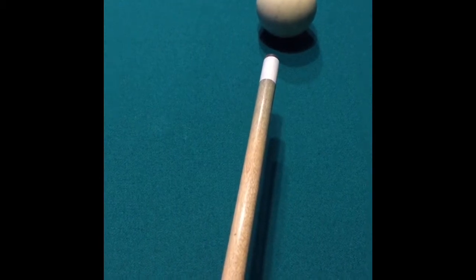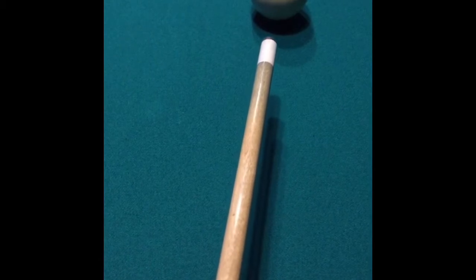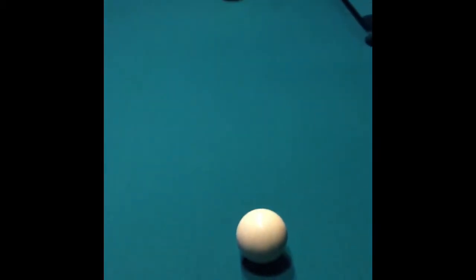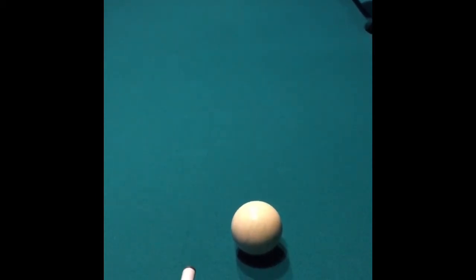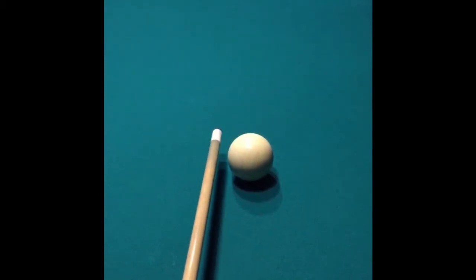Alright, the shot we're going to talk to you about today is a draw shot. It's a shot where after you hit your object ball, the cue ball is going to come back in reverse motion. And to be able to do that, you're going to need to have what they call a good stroke, which means that you don't jab at the cue ball — you have to actually hit through it.